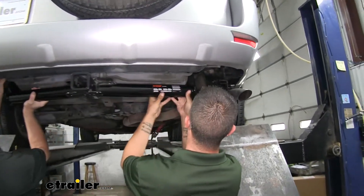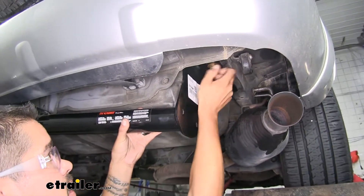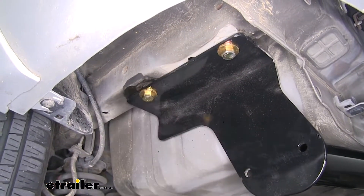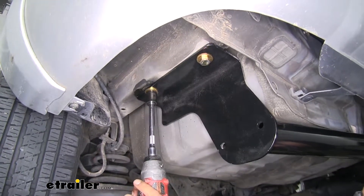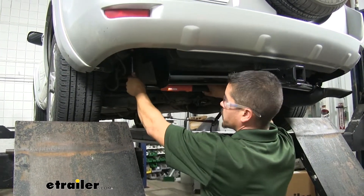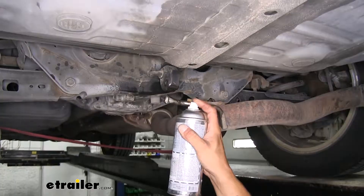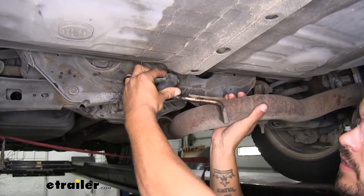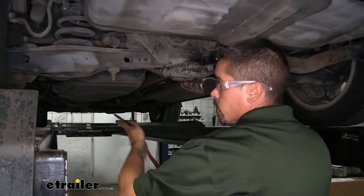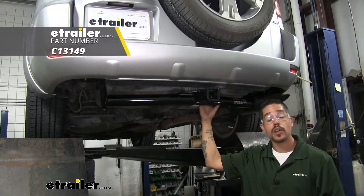With a second set of hands, lift our hitch up and go over the muffler, lining up our weld nuts with the holes in the frame. Get at least one bolt hand-tight on each side so the hitch will support itself, then use that same combination of hardware for all the remaining holes. Come back with a 19-millimeter socket and snug up all the hardware, then grab a torque wrench and torque all your hardware down to the specified amount in the instructions. Spray a little more lubricant on the hanger to make it easier to slide back onto the rubber isolator, then remove the support strap from the exhaust. That'll finish up your installation and your look at the Curt Class 3 Custom Fit Trailer Hitch Receiver on our 2008 Toyota RAV4.